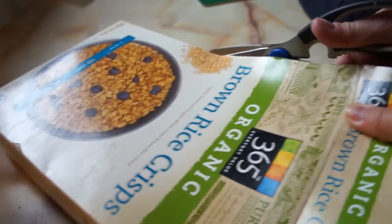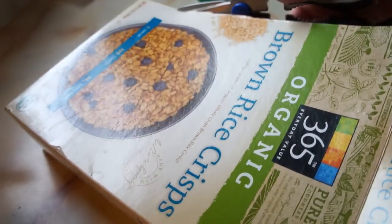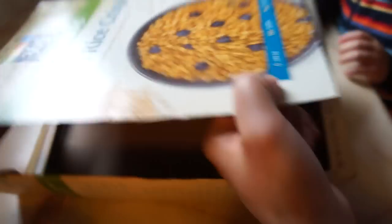Let's go in the kitchen and I'll show you what we did. With a pair of kitchen shears, you're going to cut the front of your cereal box, and make sure you leave about a half-inch lip at the very bottom to catch your marbles.